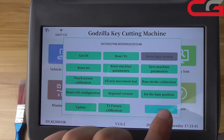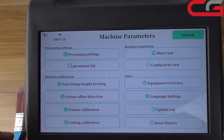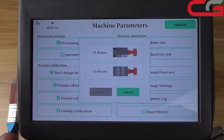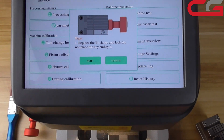Click OK. Then we go to machine parameters. First, we need to do fixture outside detection. Here, first we do the T1 fixture.